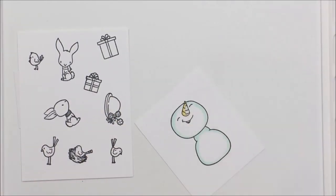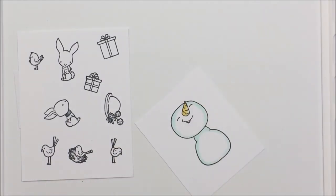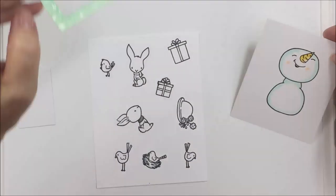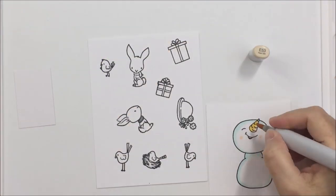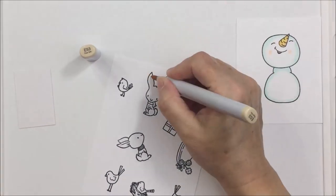I didn't want the carrot to be bright orange because I didn't want any orange in my color palette — this is almost like a parsnip nose for my little snow lady. I'm using just a little bit of a light YR color, then adding a little bit of pink to her cheeks and to her mouth, and she is all finished.